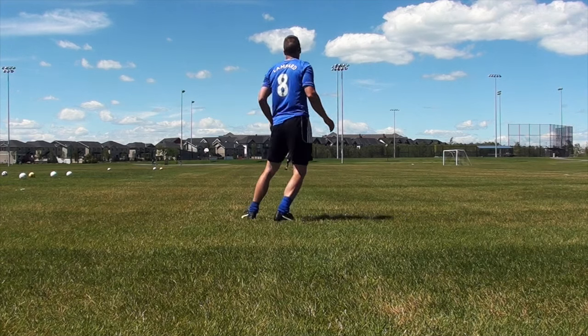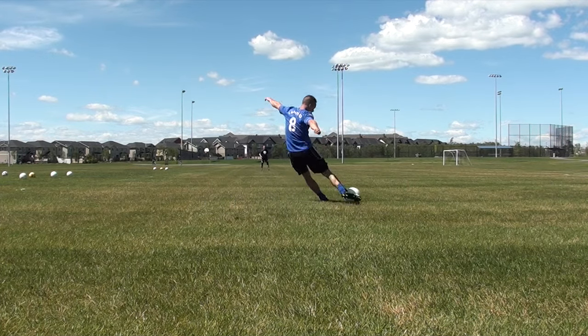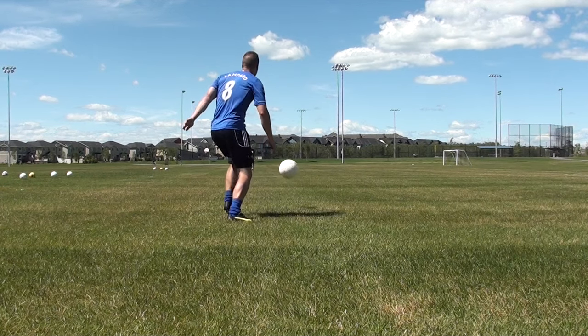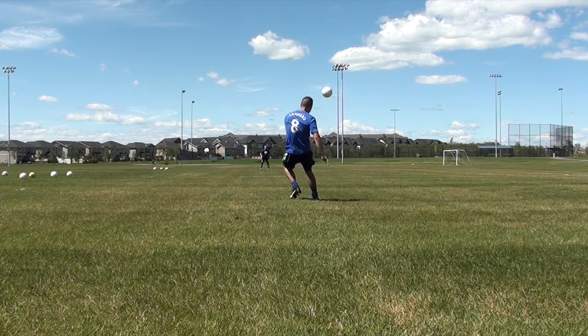A lot of you are complaining that your technique or skills aren't good enough with your weak foot. Honestly, I don't believe in a weak foot — both of your feet should be the same if you are using them the same amount, especially in practice. If you really want to improve your weak foot, it's all about those repetitions.